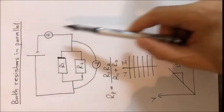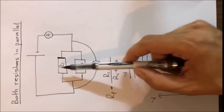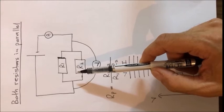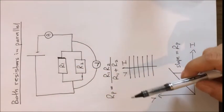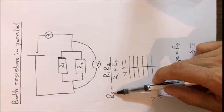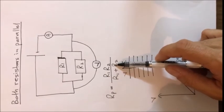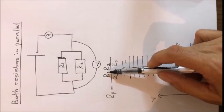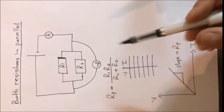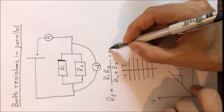This is the same circuit, but the two resistors are not connected in series as a chain — they are connected above each other. This type of connection is called the parallel connection. For parallel connection there is a formula: the equivalent resistance Rp equals R1 multiplied by R2, divided by the sum of R1 plus R2. Substituting the values of R1 and R2 gives the calculated value for the parallel equivalent resistance.